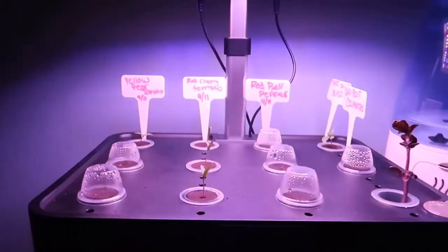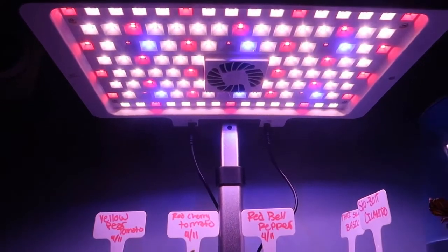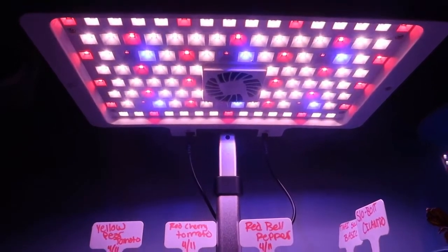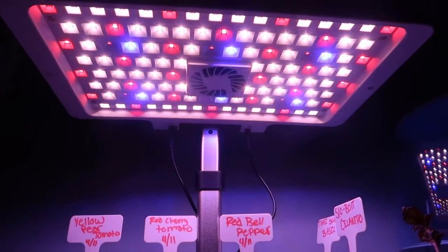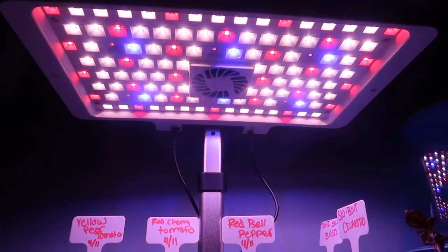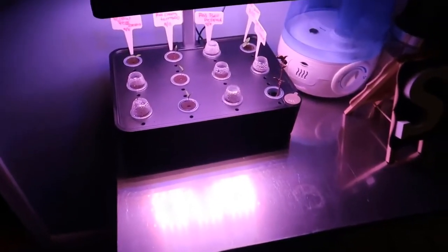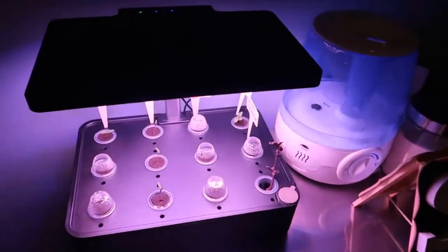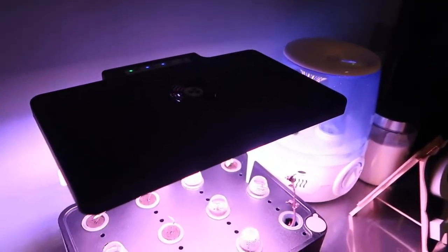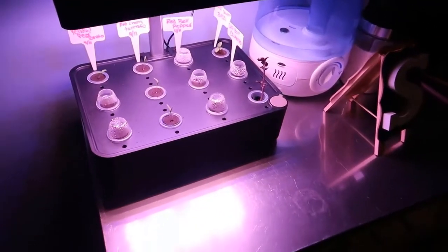With the lights, it might come out a little rough in the video, but we basically have a combination of red, blue, and white light coming through. Depending on the settings you choose and what you're growing, you may want to change some of these settings. The LED light also has a timer you can set depending on how you configure it and when you start it.